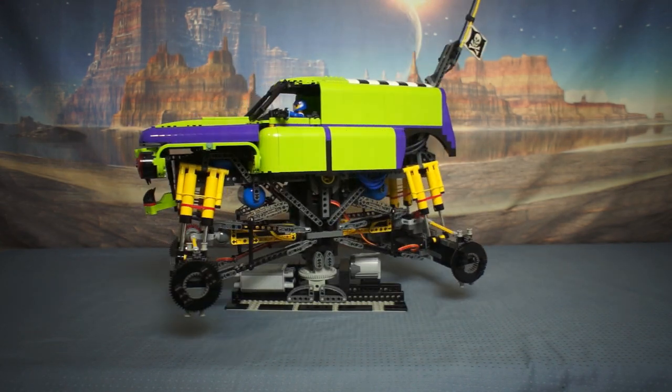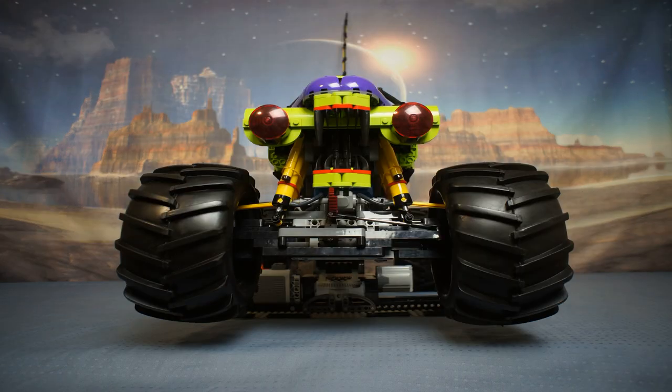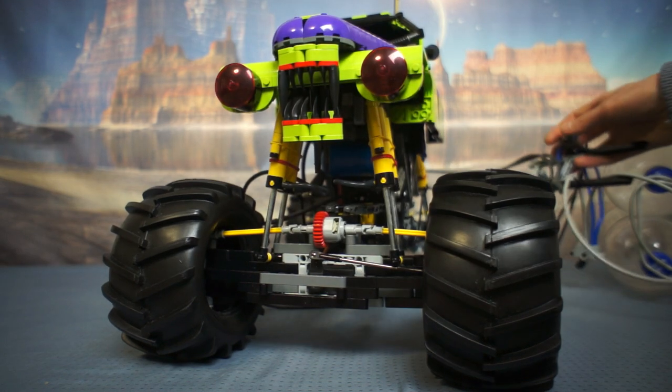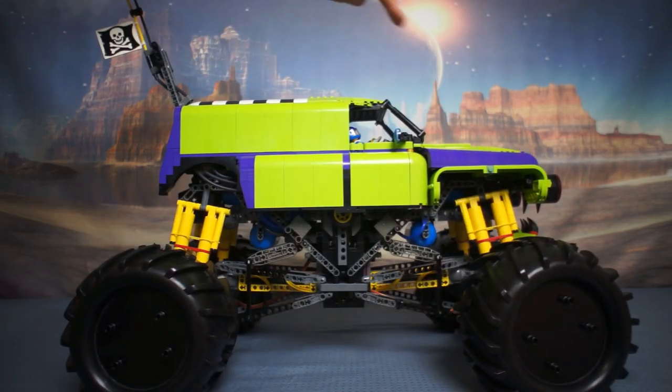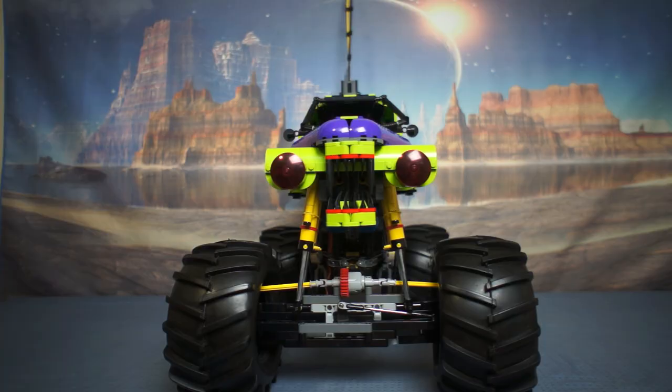So I'm going to add two more RC servos and pneumatic switches to control the front and rear ride height and stiffness. The pneumatic cylinders have had the thick LEGO grease removed and air ports drilled out and thin silicon oil added, but the oil seems to cause high static friction, or stiction.